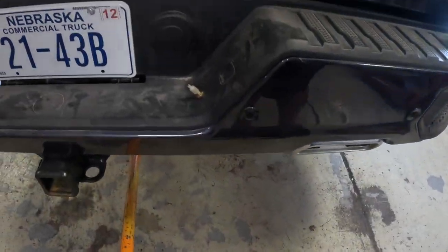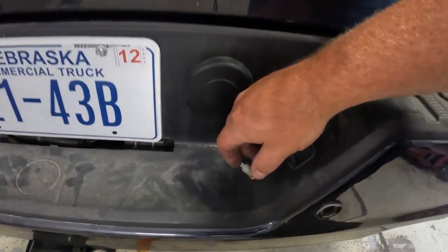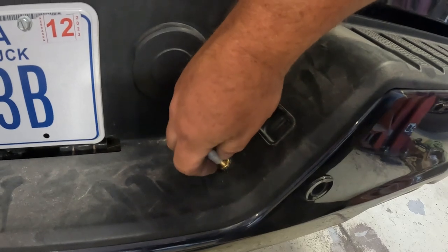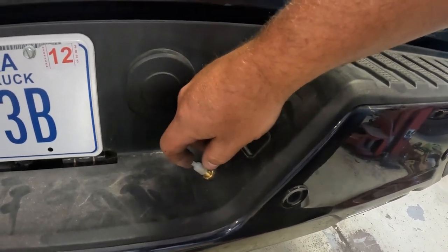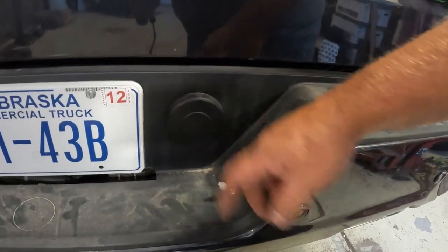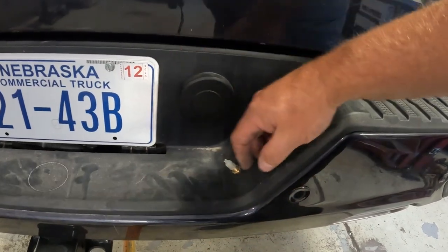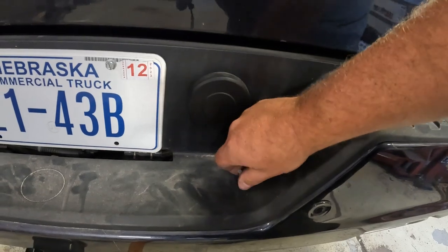For the auxiliary line that we're going to use for a variety of purposes, we actually installed it right here on the bumper. You unscrew this, it comes out, and you pop in this adapter — which is inside the truck. That's the black line we showed you. And you can blow up your floaties, blow up your tires, blow up whatever you want. There's your airline right there.